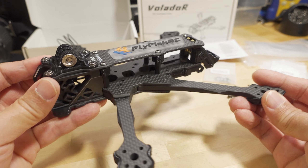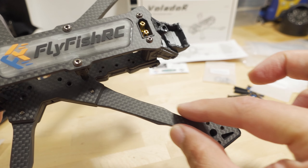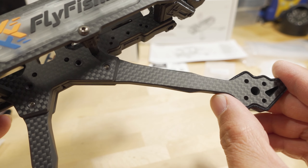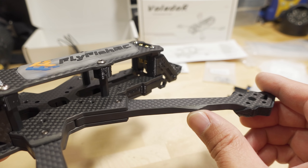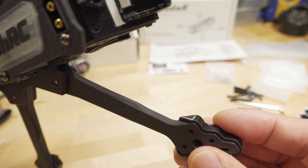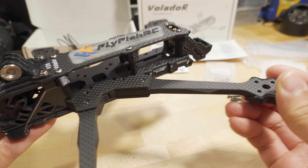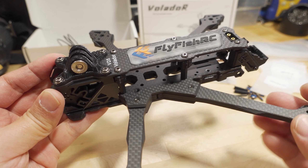Interestingly, the arms are chamfered and tapered — a little thinner at the tip, thicker at the base, with a slight bulge in the middle chamfered on both sides. It's a unique design element that gives it a distinctive look rather than adding strength. The carbon is very cleanly cut with no dust — overall top quality.